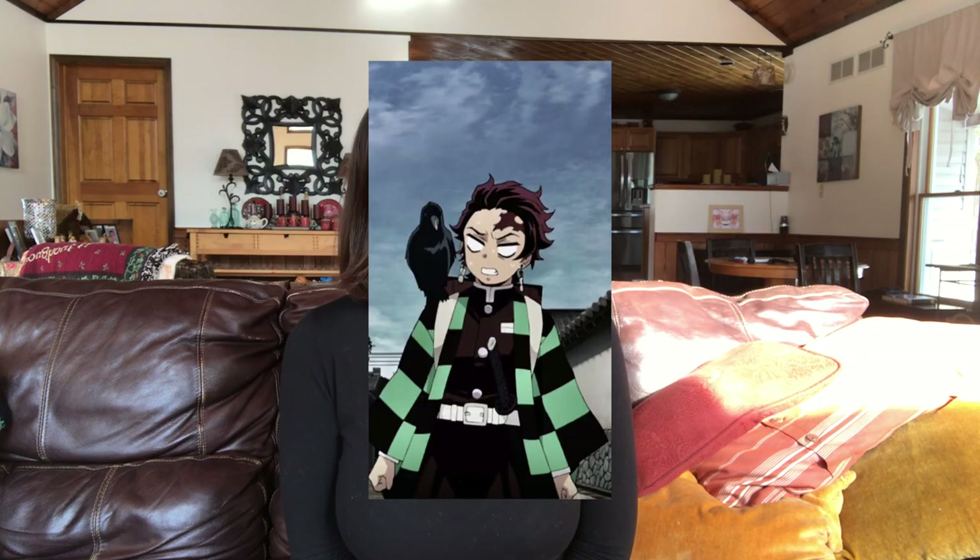I was doing some research and found out it's actually a traditional piece of Japanese clothing called a haori. What's super cool about it is it's basically made from all rectangular pieces of fabric. I also found out that another anime I really like, Demon Slayer, has haoris in it — the overcoat that Tanjiro and many other characters wear is actually a haori. This sparked inspiration for a new project, and because checked patterns are so popular right now, I wanted to attempt to make Tanjiro's haori.